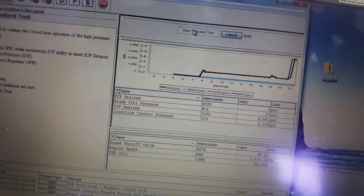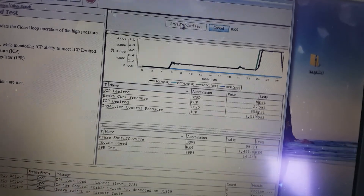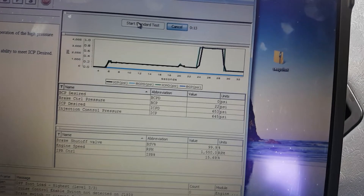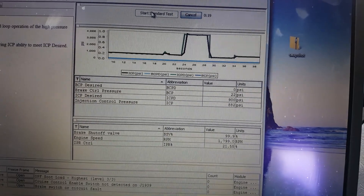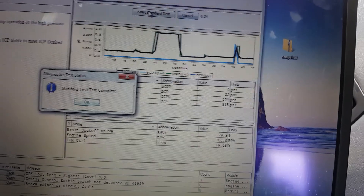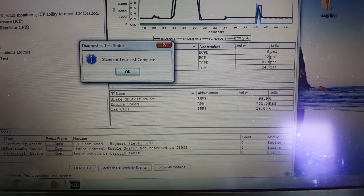Just checking injection control pressure — desired. Brake control pressure. It's got desired end pressures. So we're good.